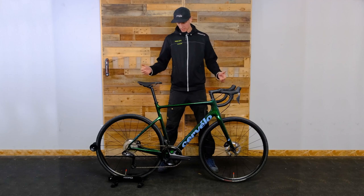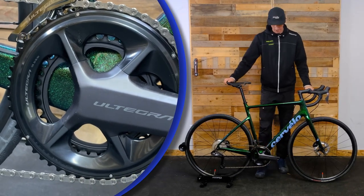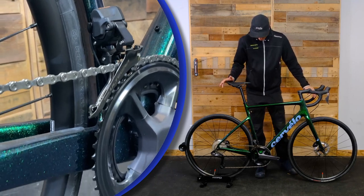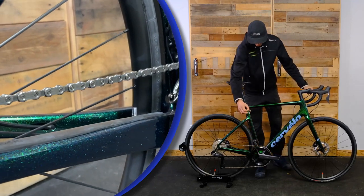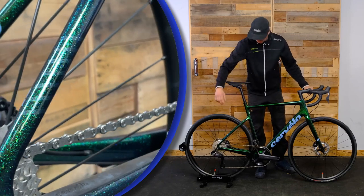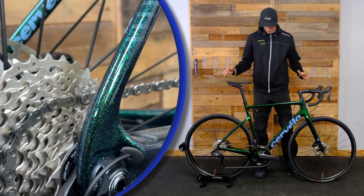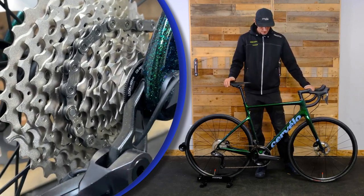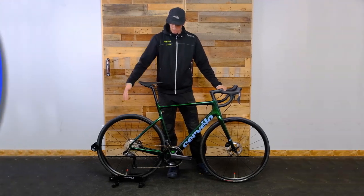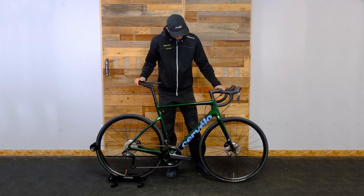They are dressing it with the new 12-speed Shimano Ultegra group. In this case it's got the semi-compact crankset — so a 52/36 chainring combo with an 11-34 cassette — giving a really wide range of gears. I'm a big fan of this wide range because you can crank it out in the big ring for a lot longer with that 11-34 in the back, not have to shift up front as much, and you've still got a nice top speed with that 52 on the front.